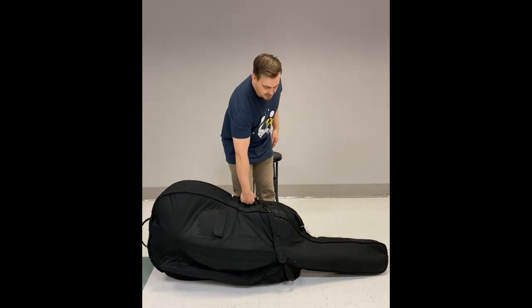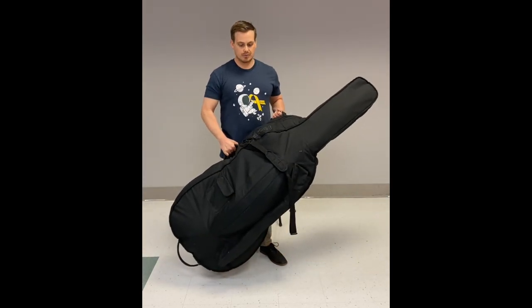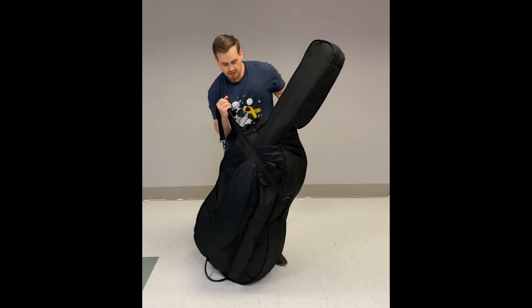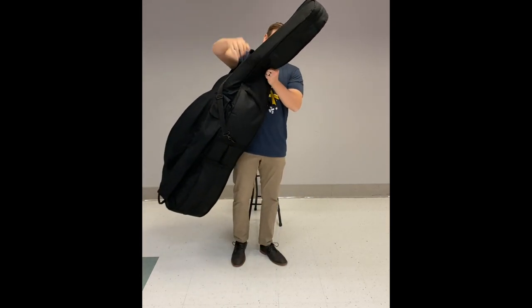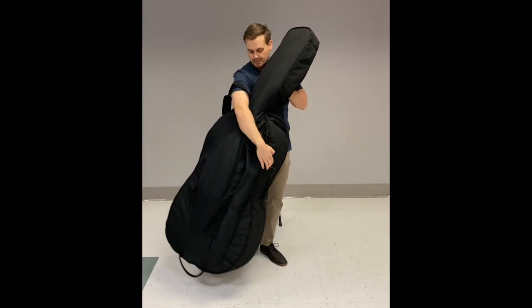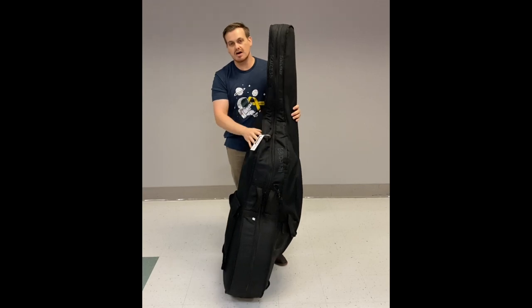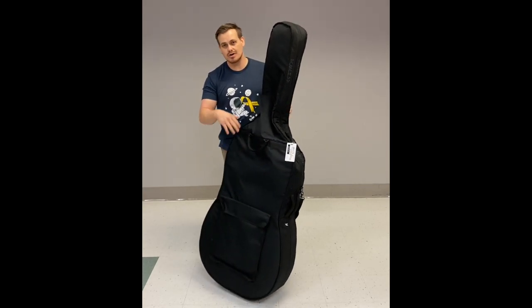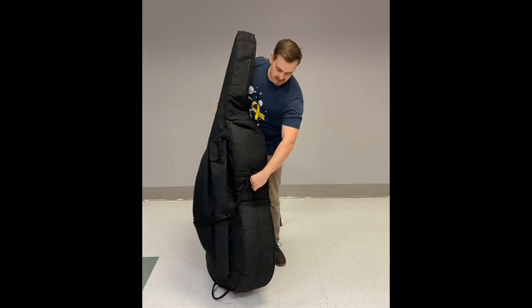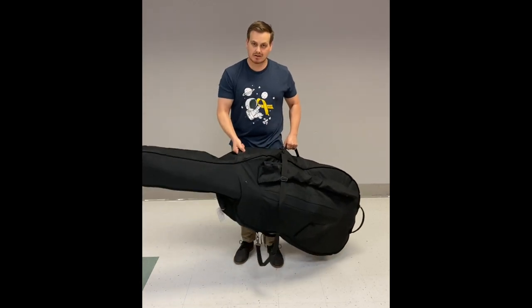There are several ways to carry this soft case: handles on the top if you're strong enough to carry it with one hand, another handle up top to carry with both hands, and a shoulder strap you can put over your shoulder and bring your arm on the opposite side to carry. There's also a handle on the back, and some soft cases come with backpack straps attached or you can purchase them separately. There's also a handle on the opposite side for left-hand dominant players.